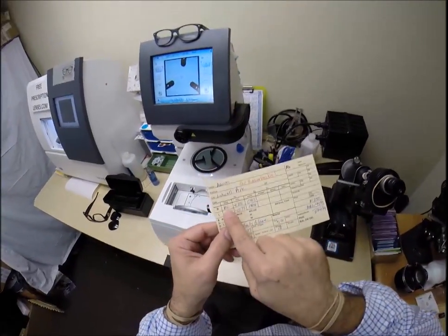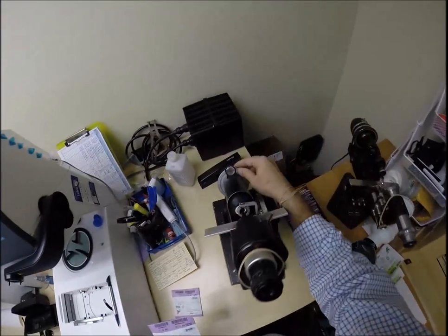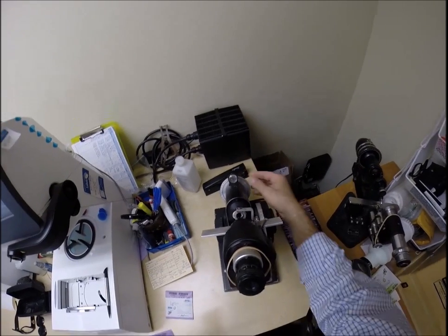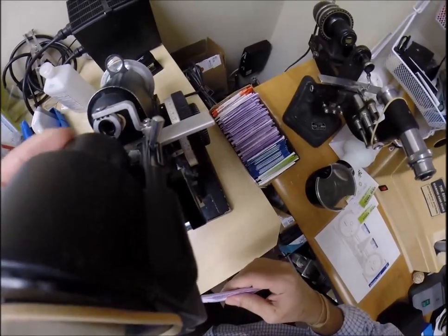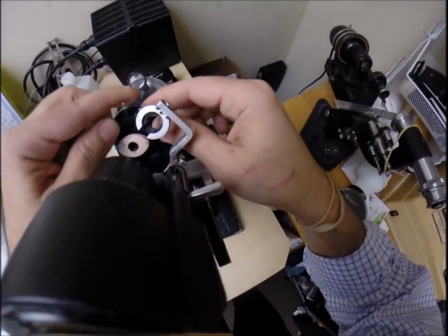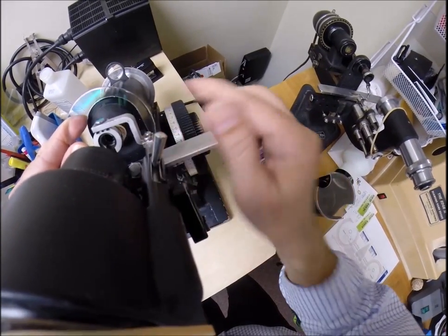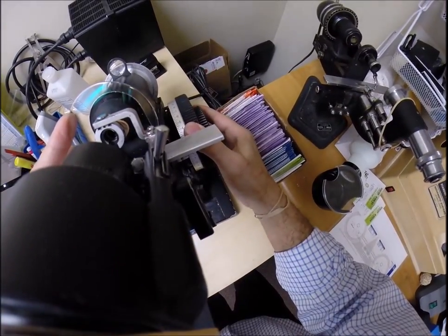First, your right eye reads Plano, minus one and a quarter at 85. Plano, minus one and a quarter. Spin the axis wheel to 85. Put the power drum on zero, which is Plano. Check to make sure everything's where it's supposed to be. Move the prism ring. Take the lens out of the protective sleeve. Put it in. Turn the lens until we find the spherical component, the Plano component of your prescription. Close that down. Check the astigmatism — minus 1.25. We are looking good.